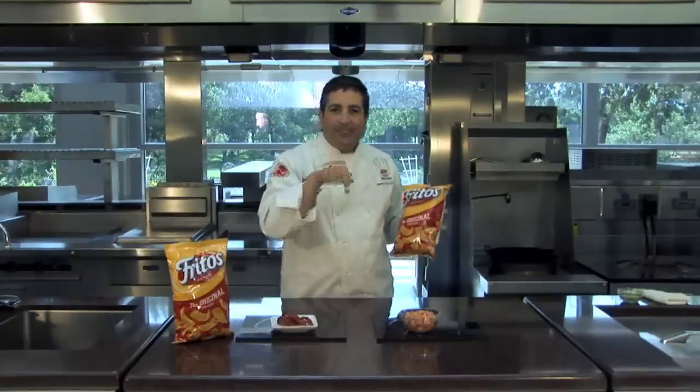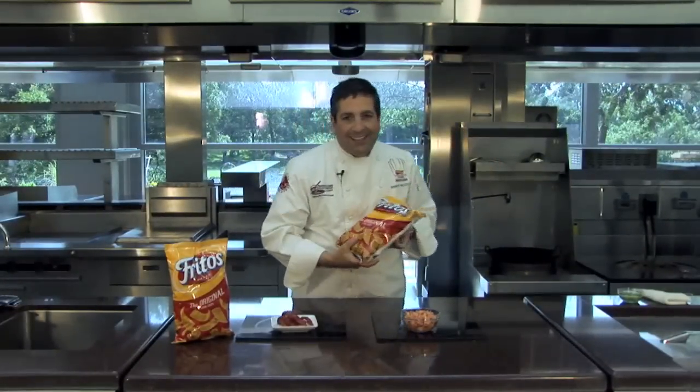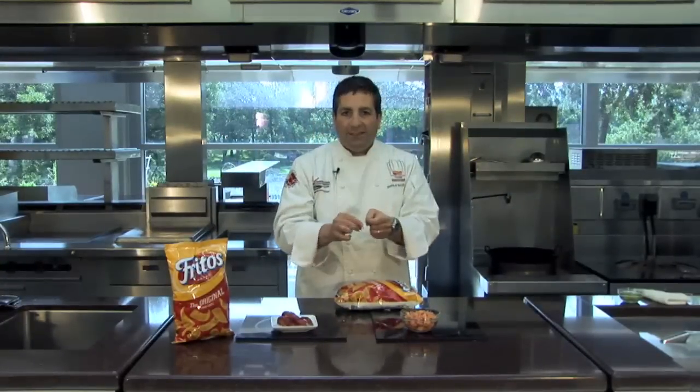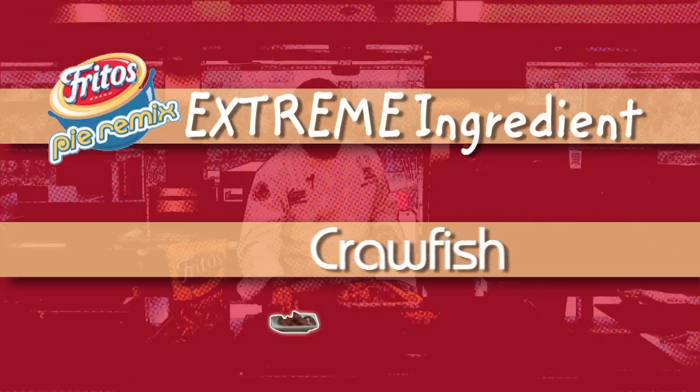Hi, I'm Chef Stephen, welcoming you to this episode of Fritos Pie Remix. That's where we take the classic Fritos pie and an extreme ingredient and mix it up to create a whole new favorite. Today's extreme ingredient is crawfish, also known as crayfish, also known as crawdad, used in New Orleans style cooking.